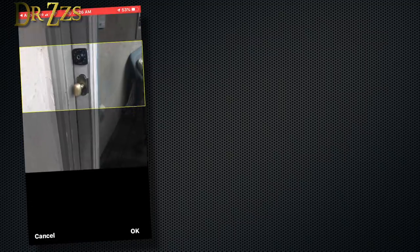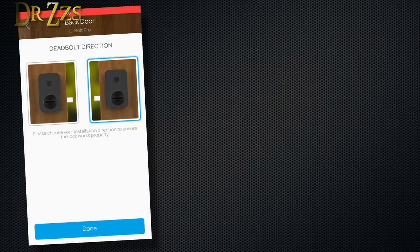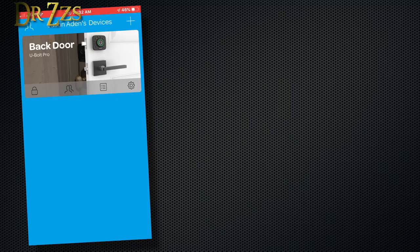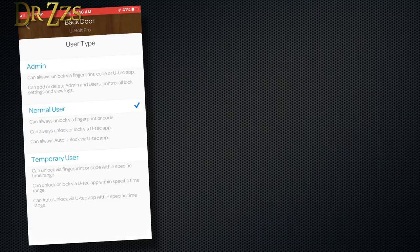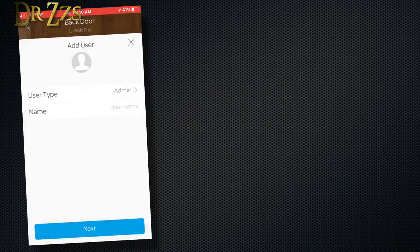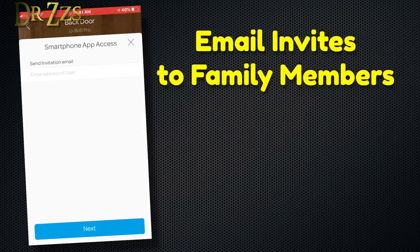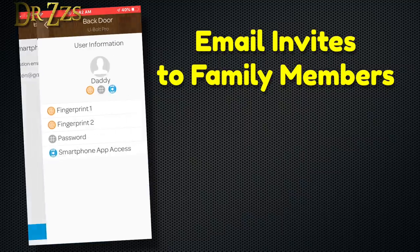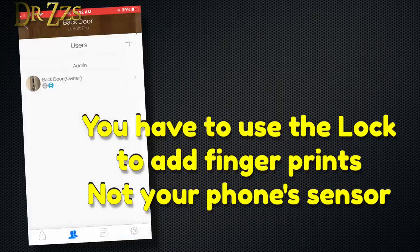Give it a name and then tell the app which way your deadbolt is mounted. Mine looks like the one on the left. I can click on the picture of my back door and lock it and unlock it. You can add a bunch of different users — they can either be admins, normal users, or temporary users. You put in an email address for your new user and it will send them an invitation. Then they'll be able to use the app and the lock to choose an access code and to put in their own fingerprints.